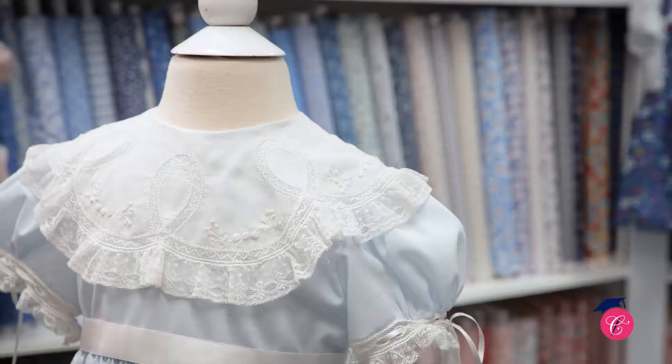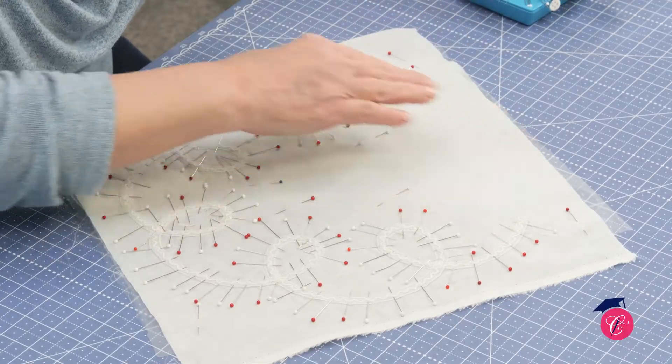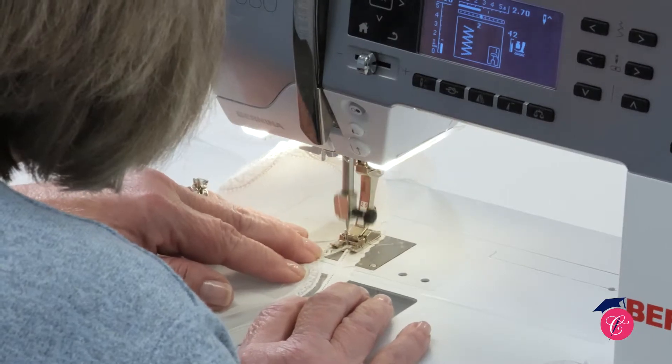Hi, this is Emily at the Children's Corner, and this is the Wedding Ring Collar. The Wedding Ring Collar is something that's been a part of our catalog for a long time, but it's been out of print.